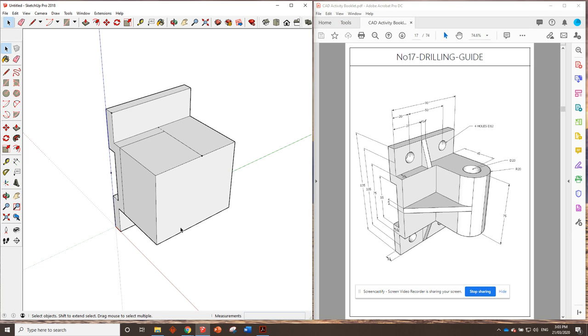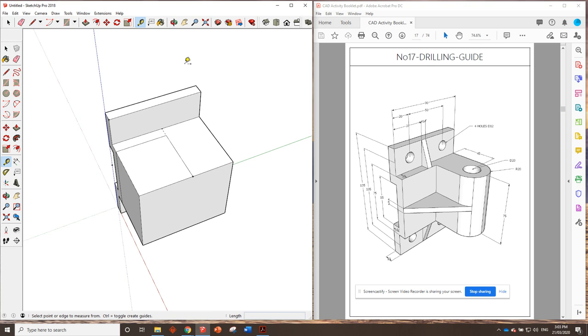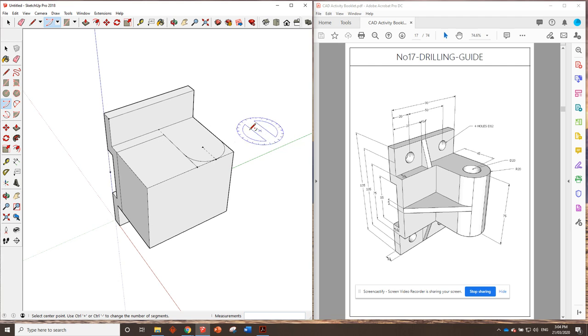Now this is where it gets tricky — we can't remove this just yet because we're going to have to put in a sloped segment later that runs all the way to the tangent point on that circle. It runs from that corner until it touches the edge of the circle. From this point, if we go 20 millimeters across and 20 millimeters in, that's our center point for the arc — we can draw the arc in like that.